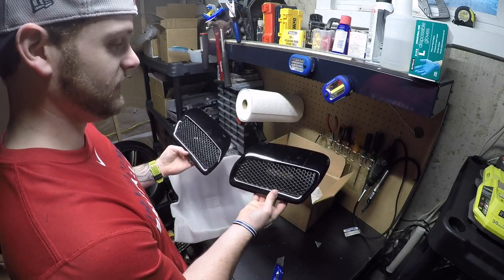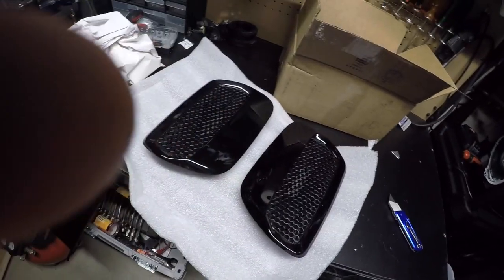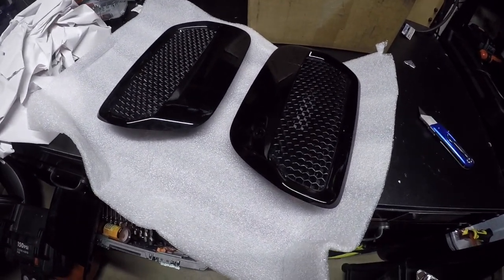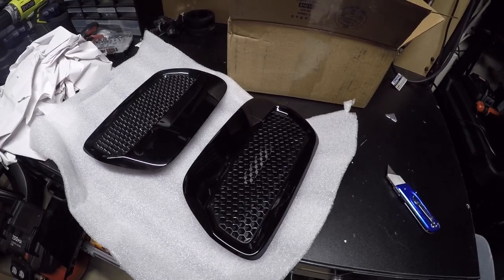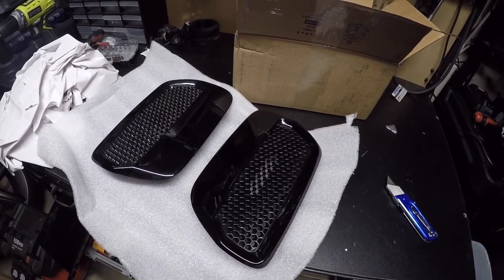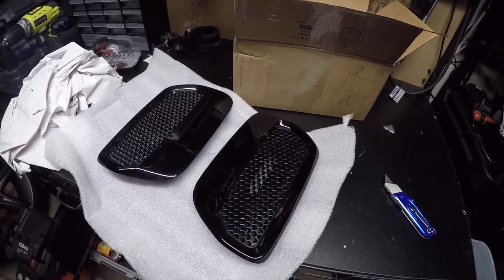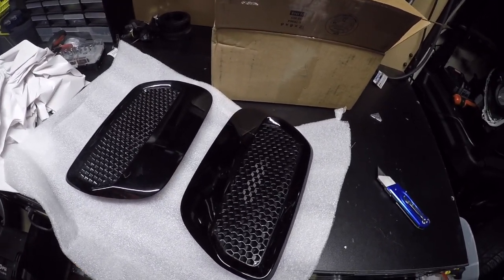So I was on the fence of whether I wanted to do like a plasti dip on mine — like a gloss black plasti dip. I could have had them wrapped, but by the time you either pay for the wrap or you pay for the plasti dip, it was really just better off to buy a set of these guys right here. So these are OEM shadow black ones, and they were $62 shipped. Not too bad. Plus, that way I can actually still keep my stock ones in case I ever want to switch back.